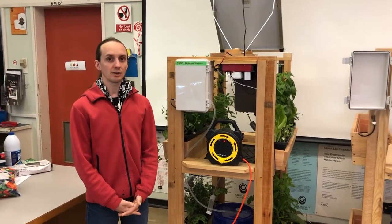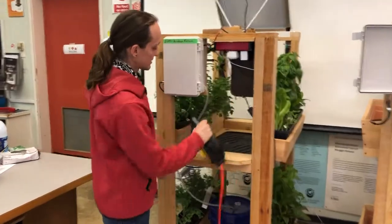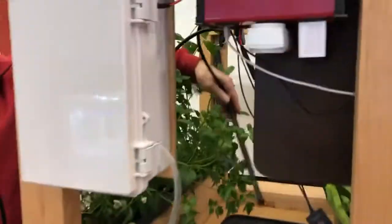Welcome to Planter on Wheel. We're going to look at your lighting system. Your lighting system might vary unit to unit. In this unit we have lights here on the bottom and we have light here at the top.